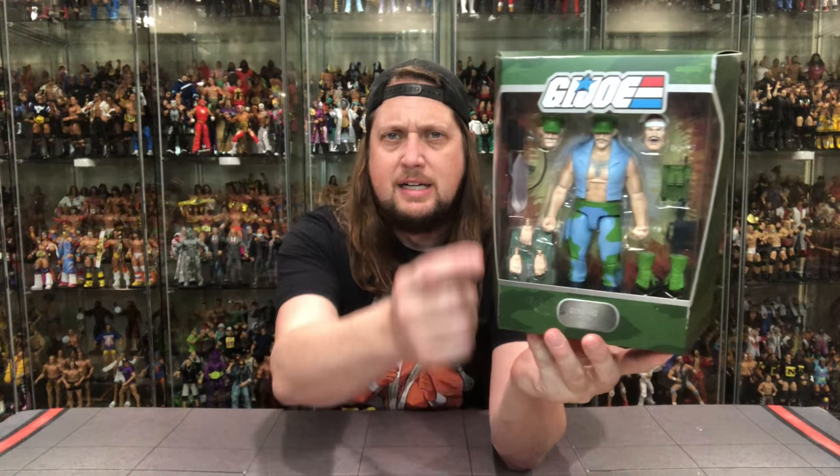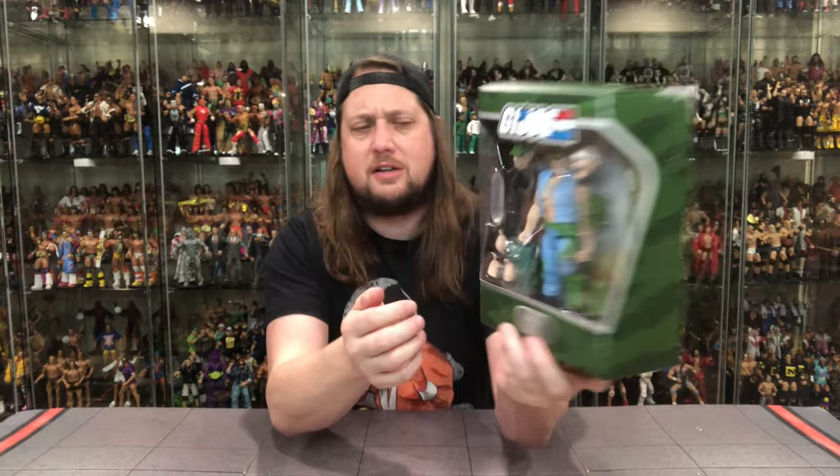There's old Gung-Ho in the package, looking truly gung-ho to get out of the package — can't wait to free him from this plastic prison. You've got the classic G.I. Joe logo up there, big window box, green for good guys of course. Got a little dog tag down here: Gung-Ho, U.S. Marine — just a U.S. Marine right there doing his thing. On the side, looking good.